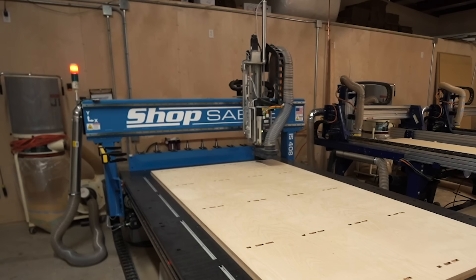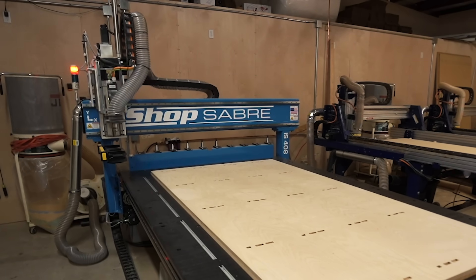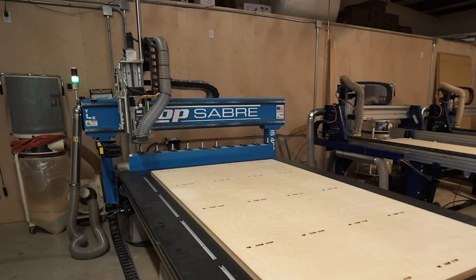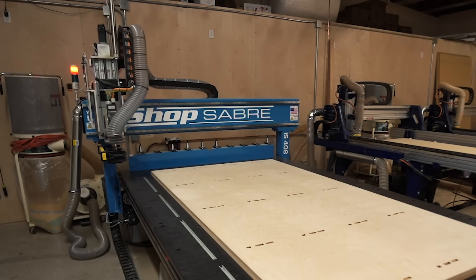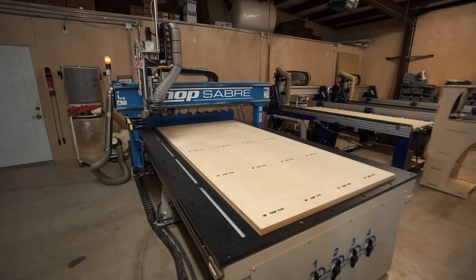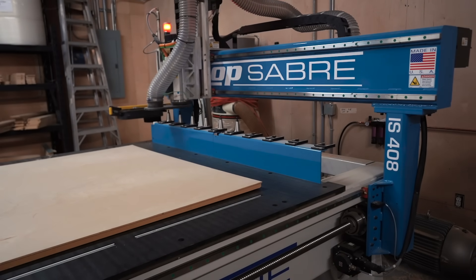Besides the vacuum bed, the biggest upgrade I'm absolutely in love with is the automatic tool changer. Typically on a CNC, if you have a job that requires an engraving bit first and then a regular end mill for the profile cut, you have to manually change the bit and then back again for the next sheet. That process takes 45 seconds to a minute, but that time counts. With the ATC, you can have up to 10 tools lined up. Whenever it's done engraving, it automatically comes back, releases the engraving bit, picks up the end mill, and goes immediately into the profile cutting.